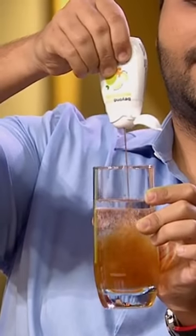You just have to flip it, squeeze it, and it's ready — you can drink it. You don't even have to stir it.